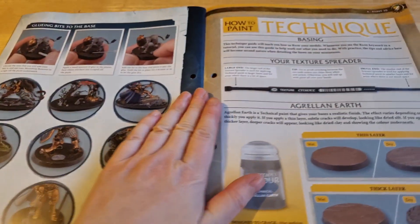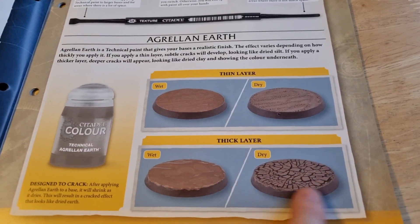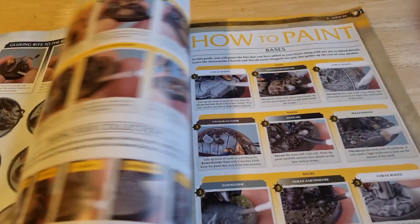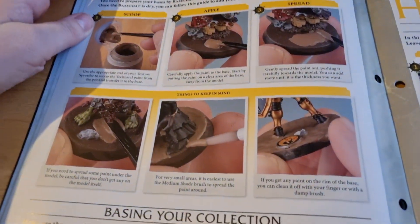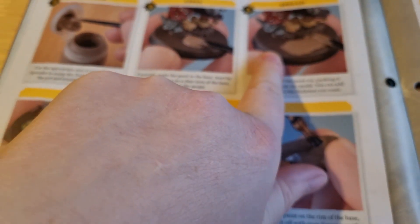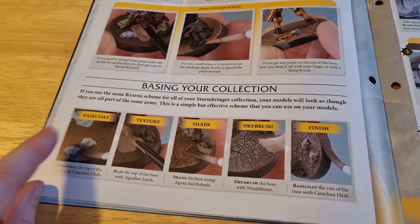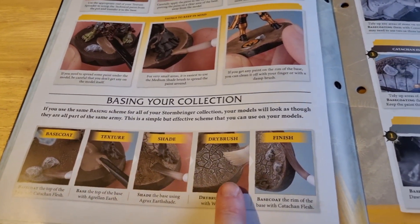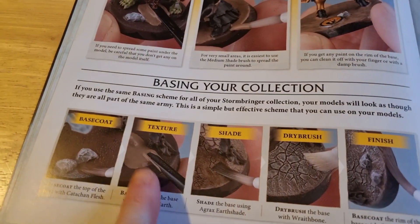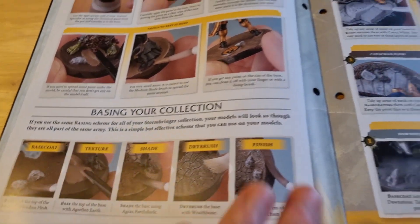And then how to do it: wet, dry, thick layer, thin layer. To be absolutely honest, I don't really care whether it's thick or thin, as long as it's based. See, now they've put an undercoat on theirs and then put the base on top — that's interesting. Base coat, texture, shade, dry brush, finish. So complex now. I would just whack the texture on there as the base coat, then shade it, then dry brush it.